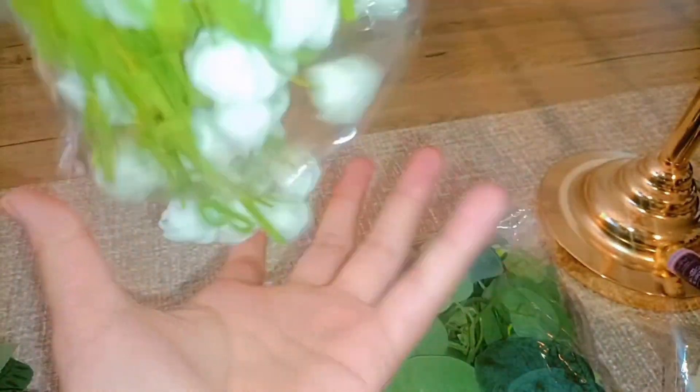Right now I'm unwrapping these beautiful white flowers. They look like roses in my opinion — I think they're roses. Like tiny white roses.